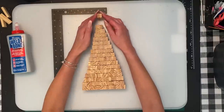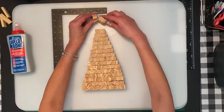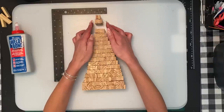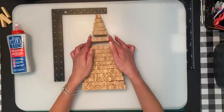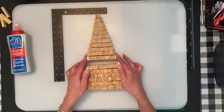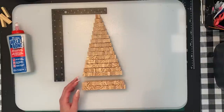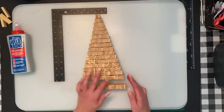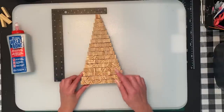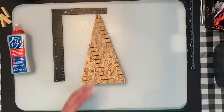The first row we're going to start with is two blocks, and when we glue them together they're going to be up and down. So the rows go: two, three, four, five, six, seven, eight, nine, ten, eleven, twelve, thirteen, fourteen, fifteen, sixteen, seventeen, and eighteen. There are seventeen rows, but each row increases by one from two up to eighteen, with the bottom row being eighteen.